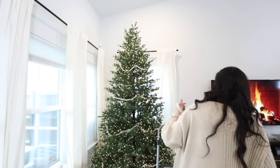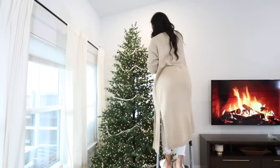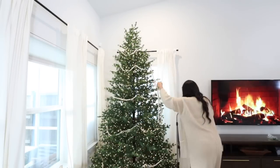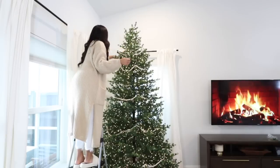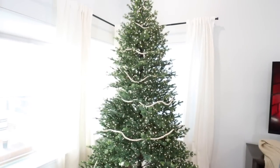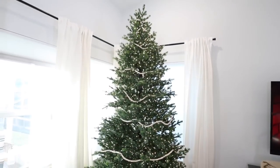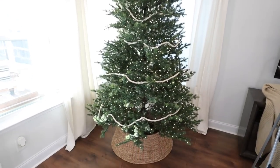I had to re-drape certain pieces and get on and off the ladder since this tree is so tall. Here is how the tree looks with the beaded garland — I love the way it looks. So now that we have that added, we can start adding all of our ornaments.